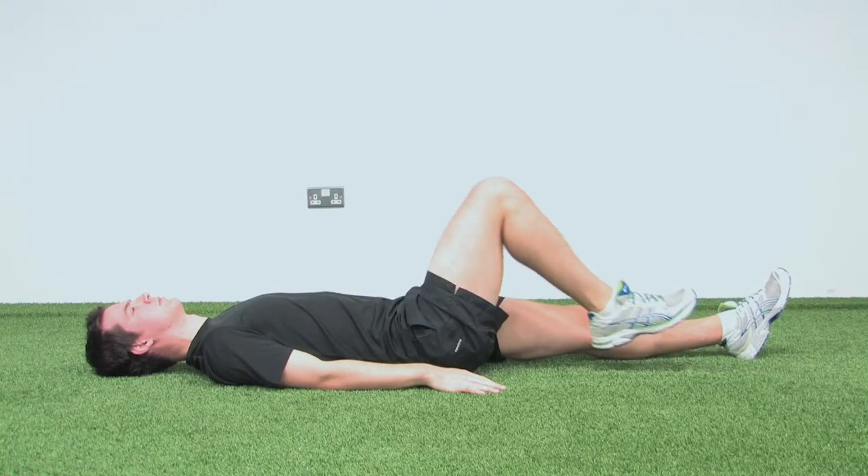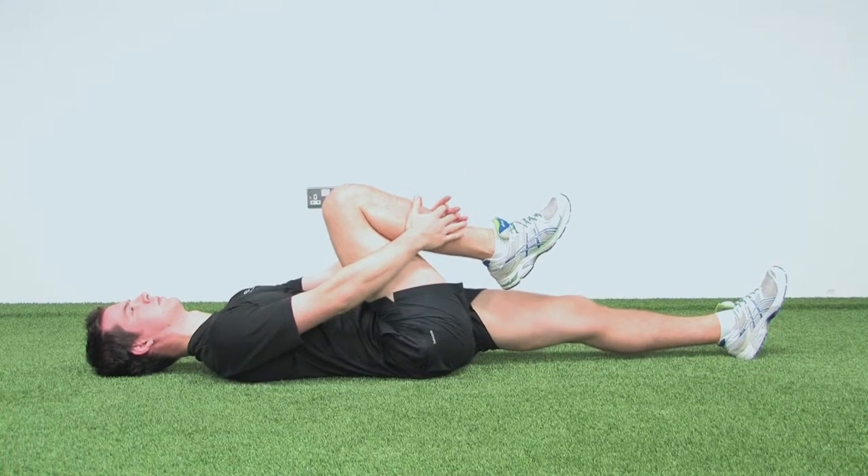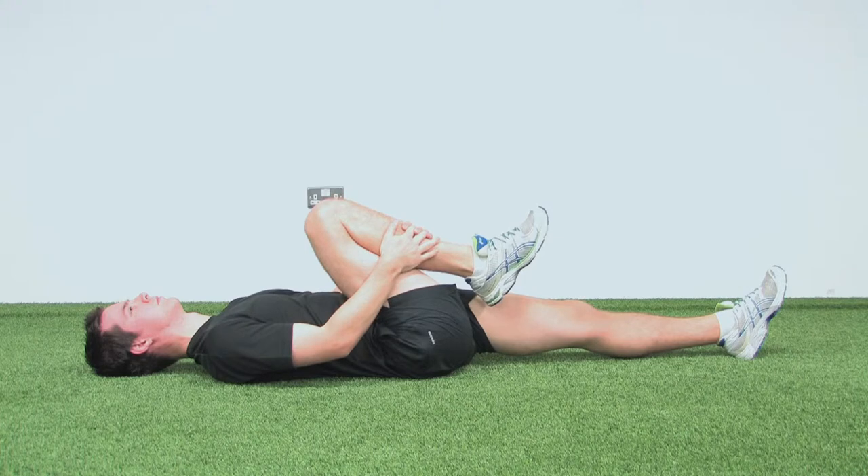The knee flexion exercise is carried out to restore symmetrical bend to your knee after surgery. Lying flat on your back, bend your knee up to your chest.